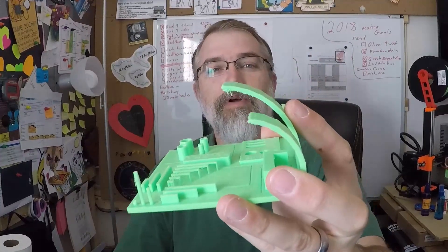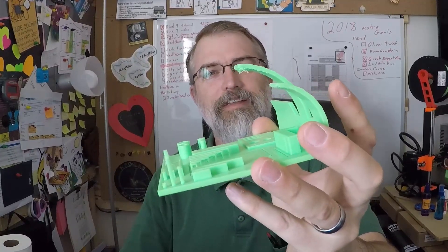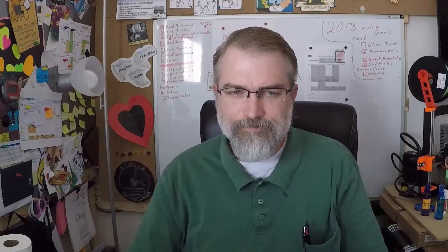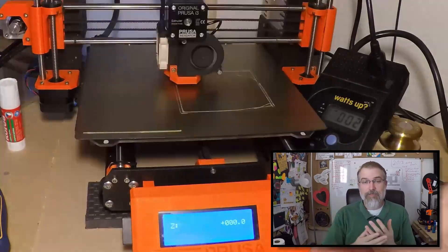I'm pretty stoked — it worked really well. I didn't think it would get past 30 or 40 percent overhang, so getting to 80% with just default settings is amazing. Maybe settings like 100% infill would make it even better, but the defaults worked really well. I think this is probably one of the first five or ten things you want to print if you're new to 3D printing, because you can see the capabilities of your printer.